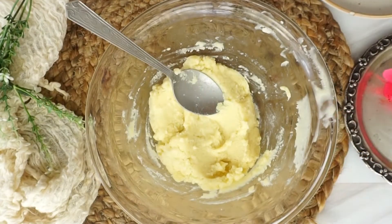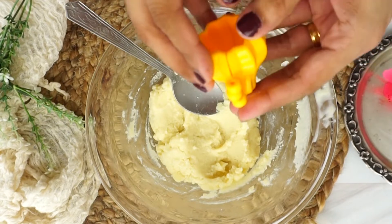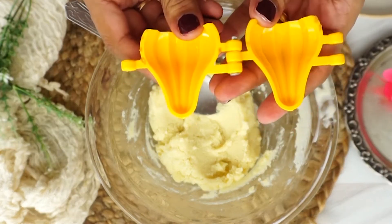I have used this mold for making modak. You can order it from Amazon — it is very commonly available.